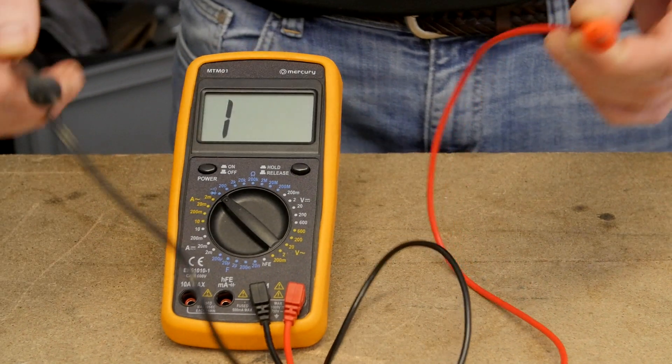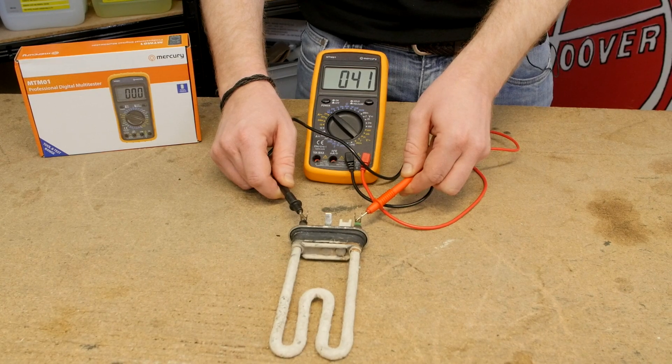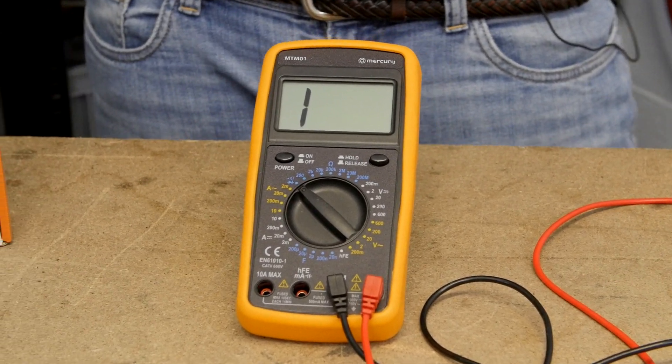The resistance range even has a bleeper to help indicate continuity without having to look at the screen. There is also a supplied attachment to check transistors.